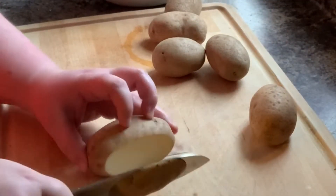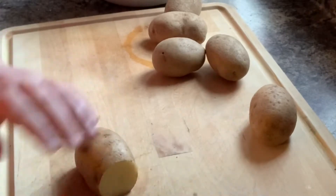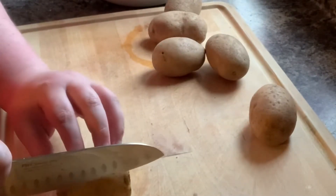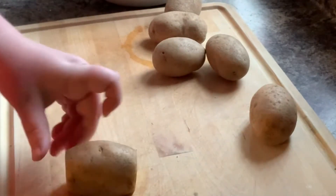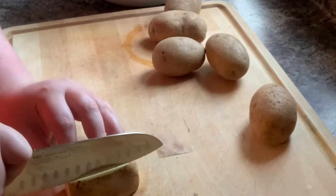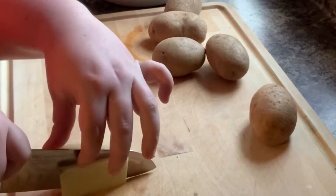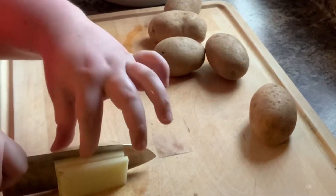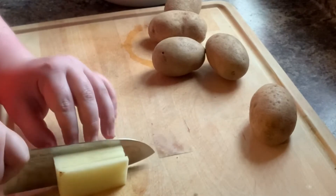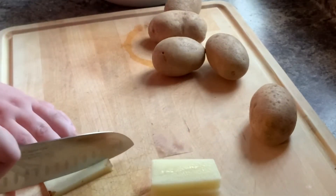Today I am making burgers and fries, starting off with my homemade french fries. You just need a couple of potatoes. I am cutting off all sides to make it as square or rectangular as possible, and then simply cutting it into strips. It's important to make these as even as you can so that they bake evenly in the oven.